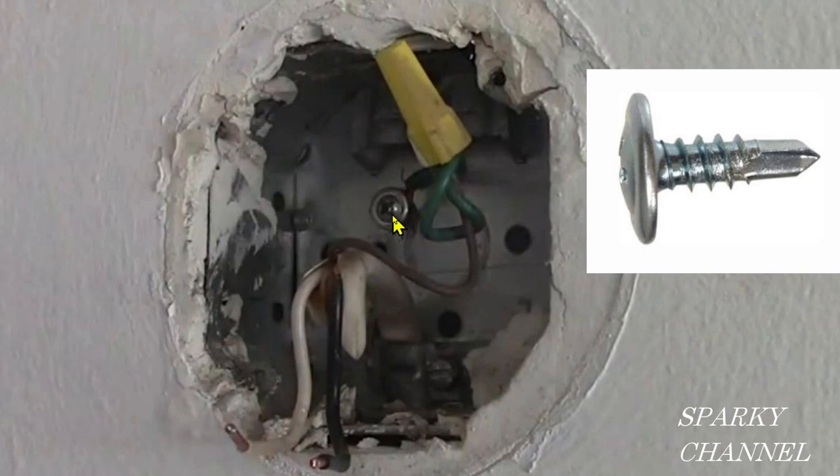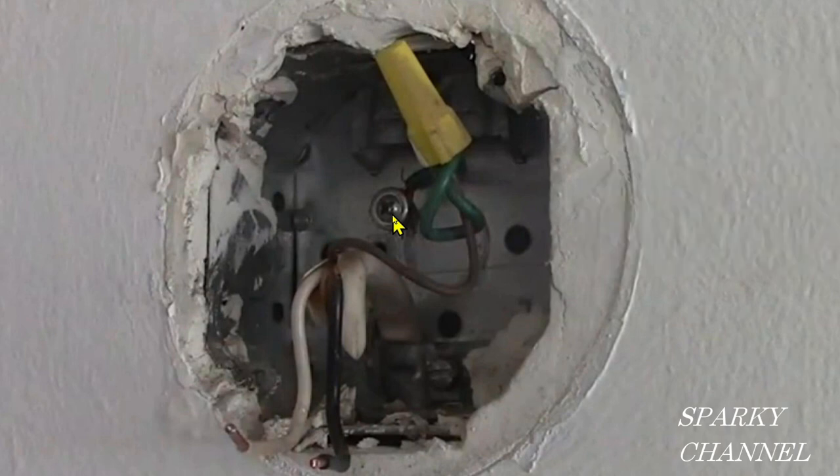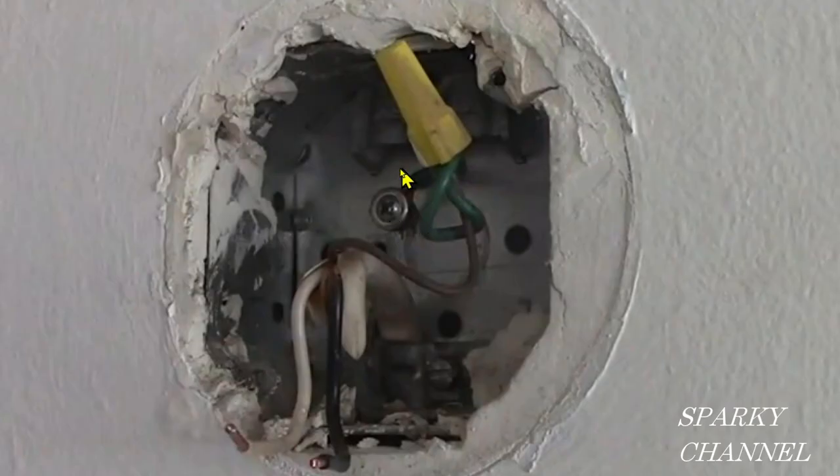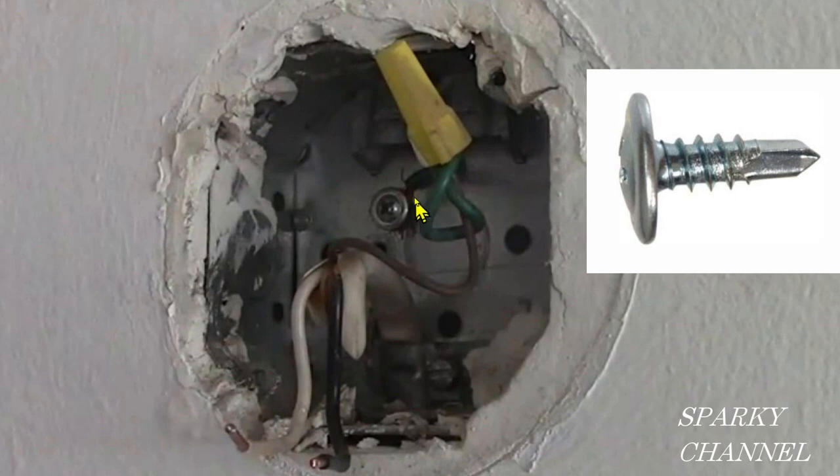It's actually a half-inch self-drilling screw, and it's fairly common in older houses that I've seen. Here's another example from another job I did. So that's my question for today — is this half-inch self-drilling screw legal per the 2020 NEC? I'm going to give you a moment to think about that, and then we're going to go to the NEC and find out.